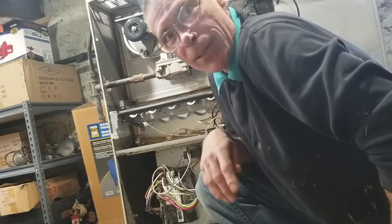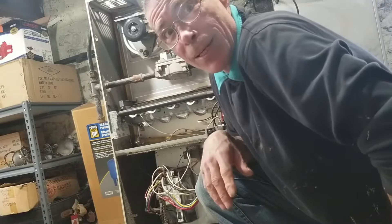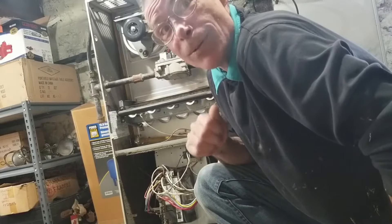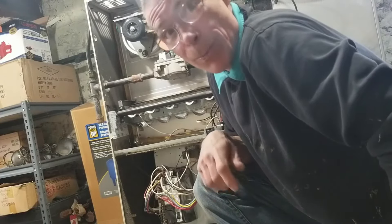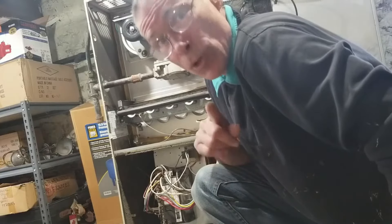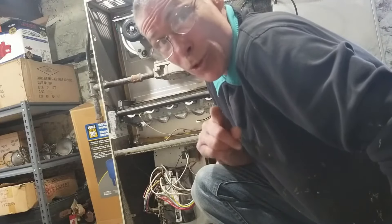This blower fan here is pretty dirty. It's running kind of rough. I'm gonna show you how we can take this out, clean it, put it back in and get it running again without spending a ton of money. You don't need a service guy for this. You can do it yourself.